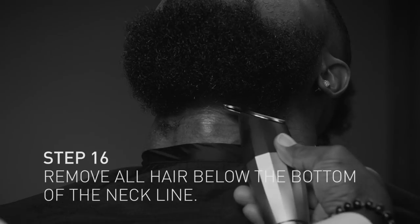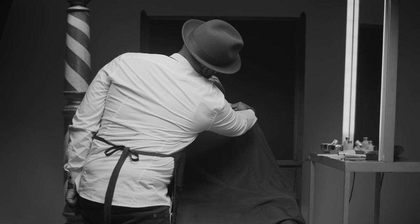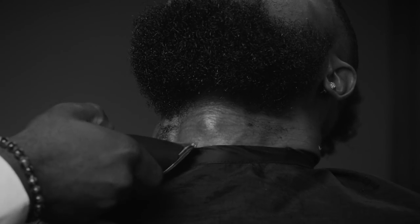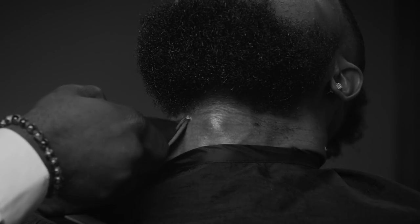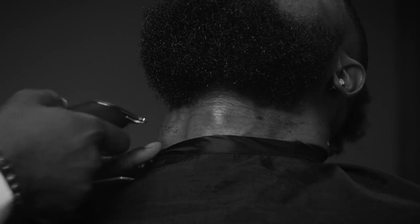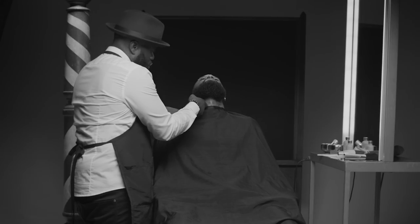The other good thing about the bevel trimmer is the actual weight of the battery helps and assists you by keeping your line straight. Always pull the skin down and go against the grain. Because with the trimmer, it's not going as close as the razor, so when you're doing it with the trimmer you can go against the grain to get those little small hairs — versus when you're using it with the razor, we're not telling you to do that.